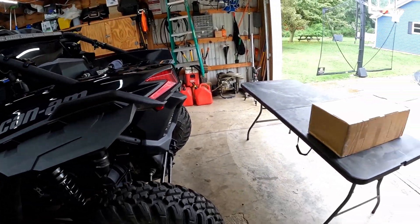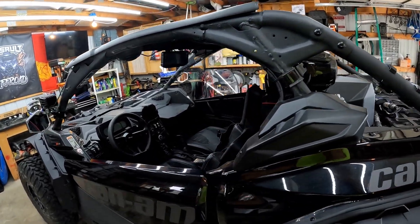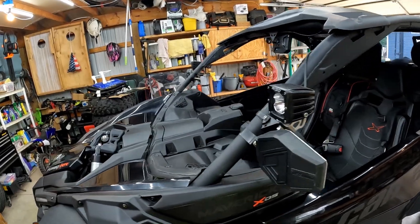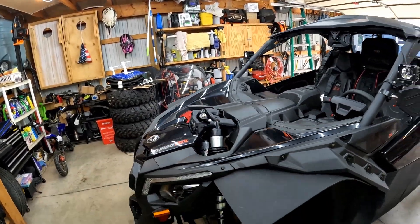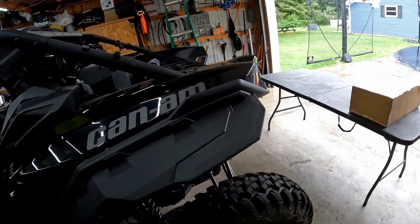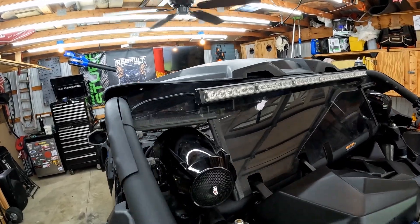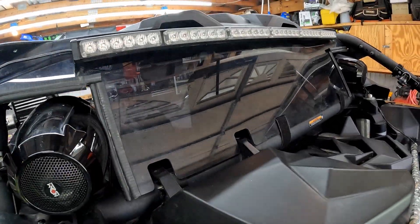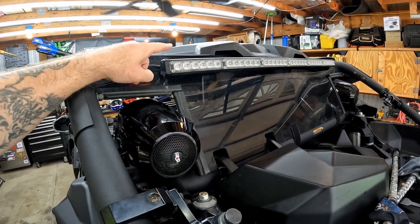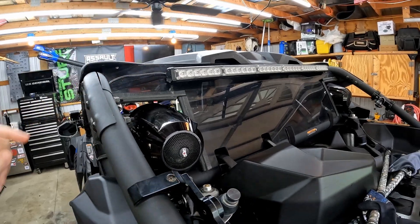I'm going to do an unboxing, take a look at what's included in the box, and then I've got to start ripping some stuff off so I can fit the carrier onto my machine — it's going to connect on the top bar and that bottom bar there.